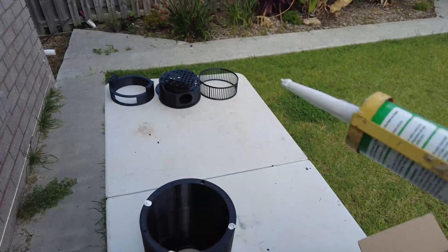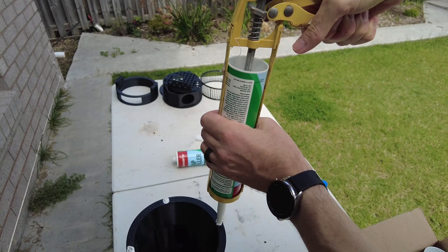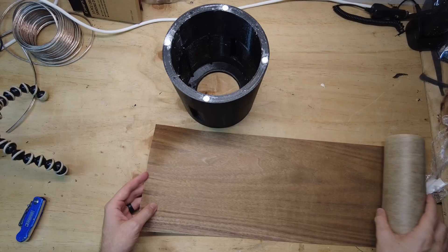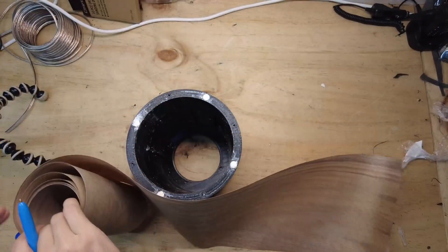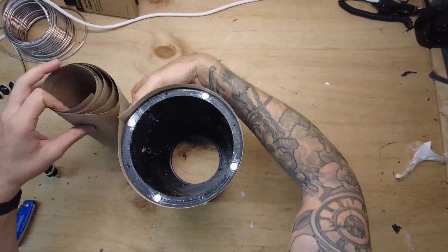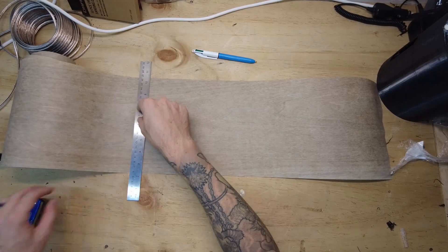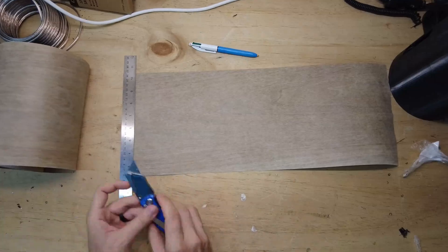Ideally it would probably be better to just print it at a high 40% plus infill density, although I want to avoid having a print that takes 3 or 4 days - I try to limit it to around 16 hours maximum for a print. To cover the outside of the cylinder I decided to use a black walnut timber veneer. It's very thin and very easy to work with - basically like cutting a sheet of paper. You can just use a Stanley knife and a ruler and cut straight through it.